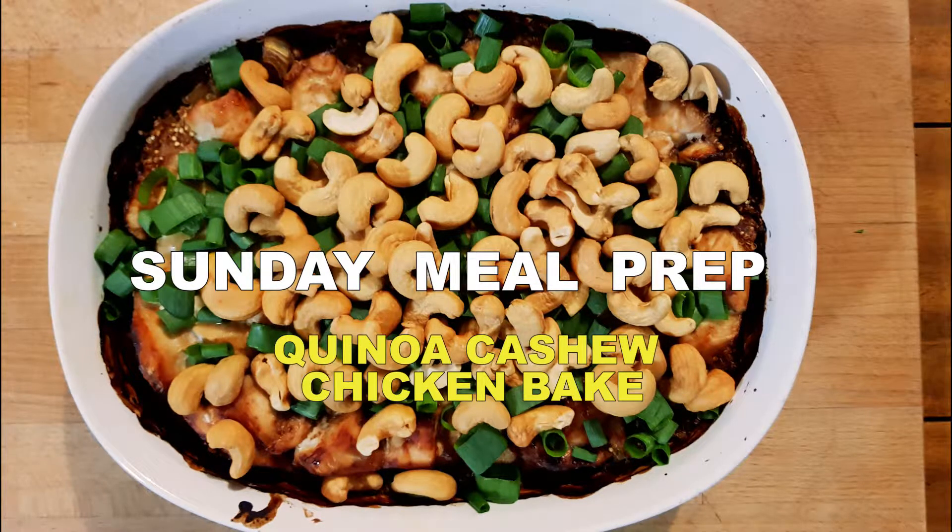Hi guys and welcome. Today we'll be making a nice and easy one-dish meal that's packed full of flavor and the right ingredients.